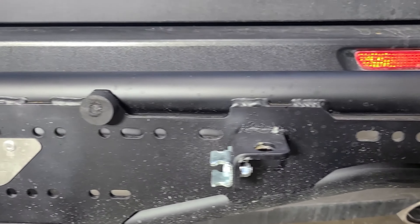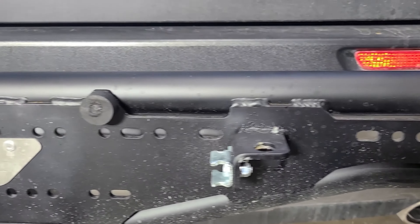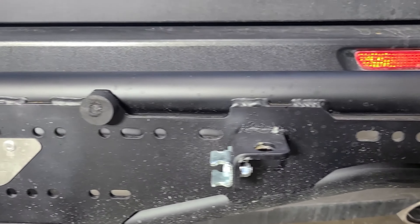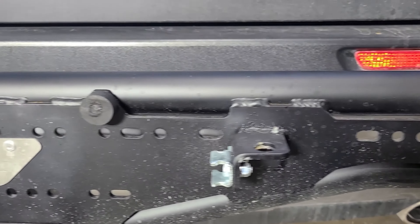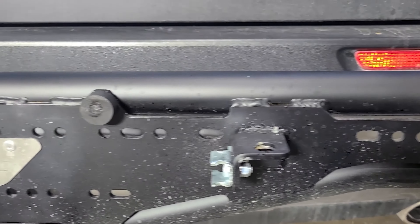Another question we get asked a lot is about the finish — this comes unpainted, but that's actually stainless steel, so you don't have to worry about it getting rusted. You'll also notice the mounting holes on the back right here.